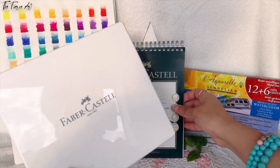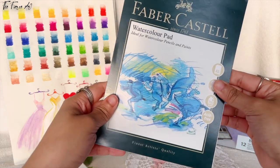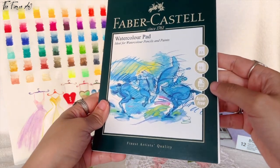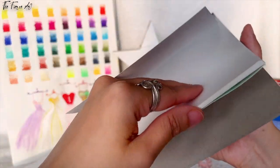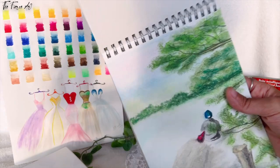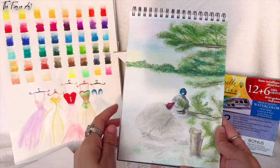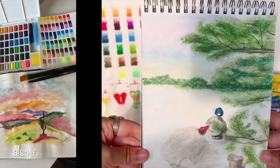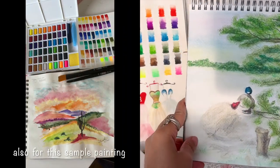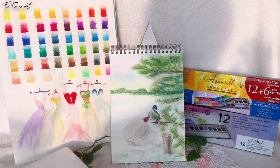This was gifted together with the Faber-Castell watercolor pad. I've already used this, and I have a painting right here — I used only this palette to do this watercolor sketch. That's all for the Faber-Castell for now, and I'll do a separate video for them.